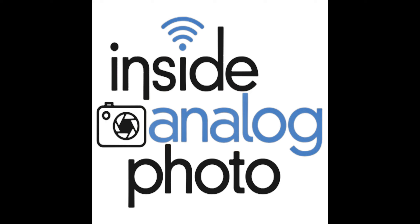Our friends at Richard Photo Lab — the place that you send all your film to get developed. Proofs, you name it. They've got a great workflow going at www.richardphotolab.com.